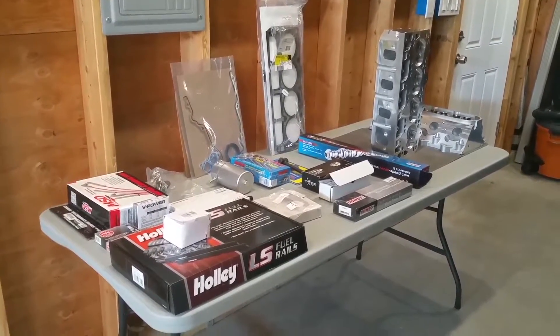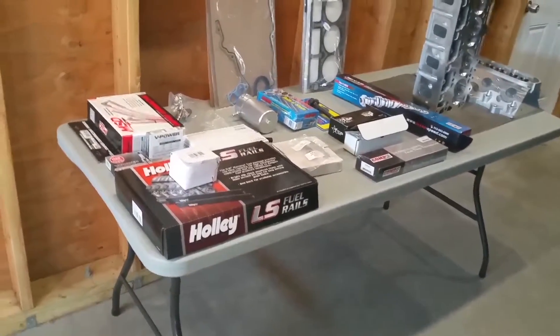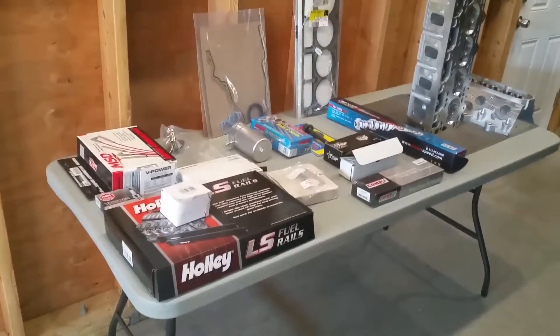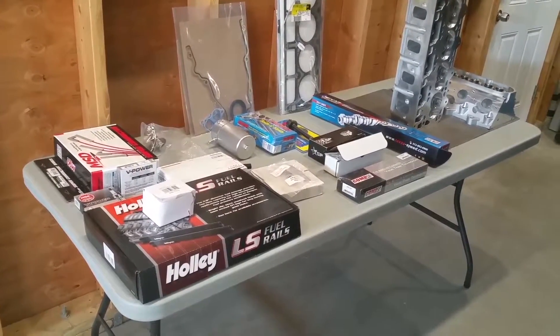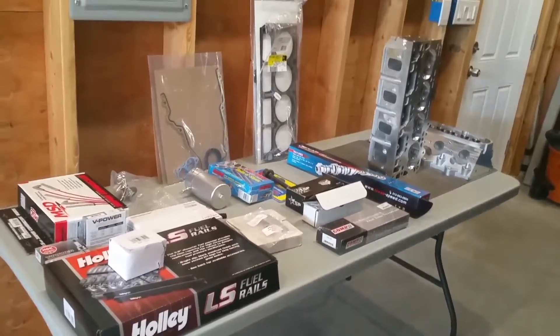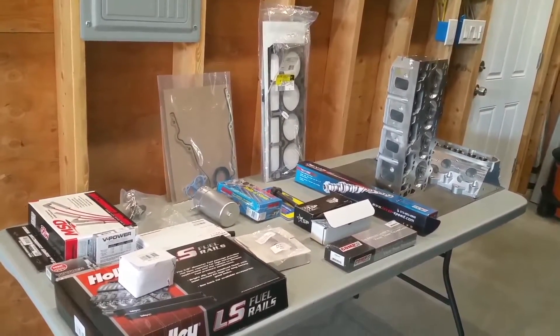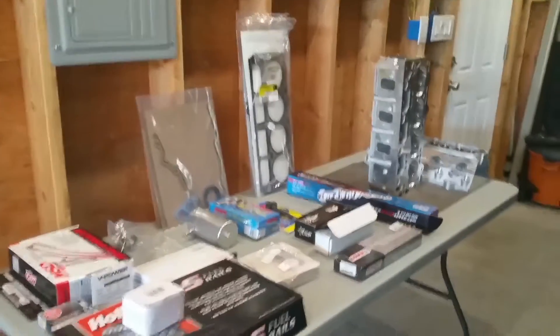Welcome back to my garage. Here we're looking at a parts table with some of the parts I purchased for my C6 LS3 build. Most of these items I purchased directly from Texas Speed and Performance, and I figured I'd go over them and show you quickly what I have and what I'm going to be installing.